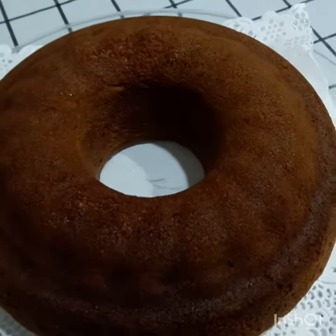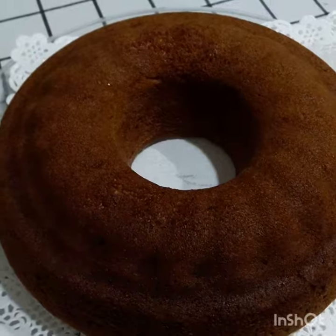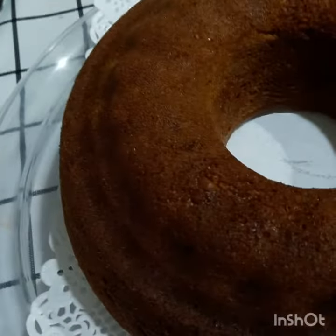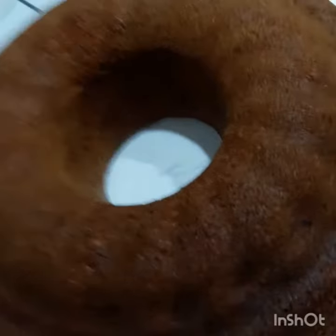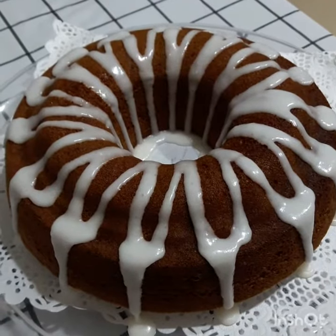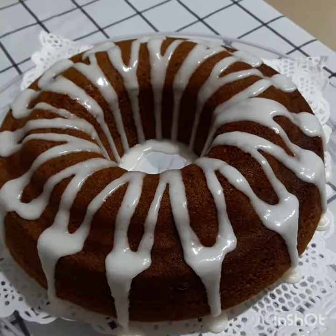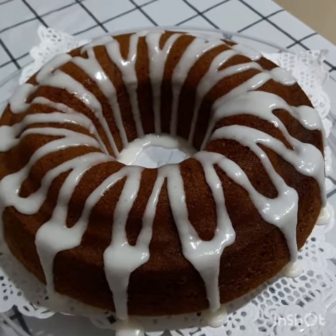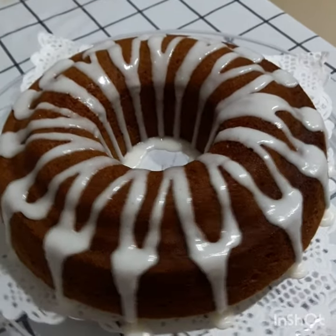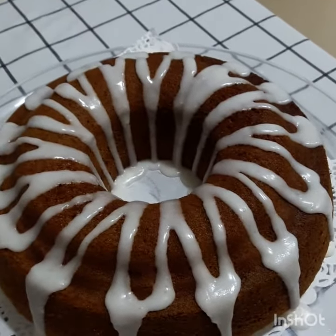This is the lemon cake that I wanted to decorate. Wala kasing maghawak sa camera kaya ganito na, hindi nyo nakikita yung pag-decorate ko, paglagay ko ng icing. Ito na sya.